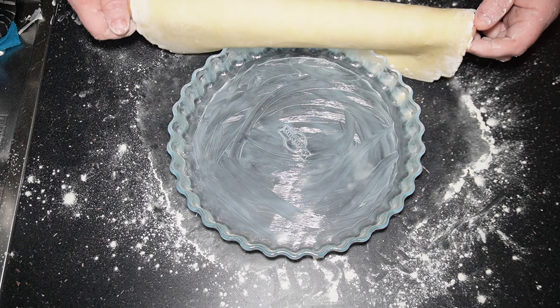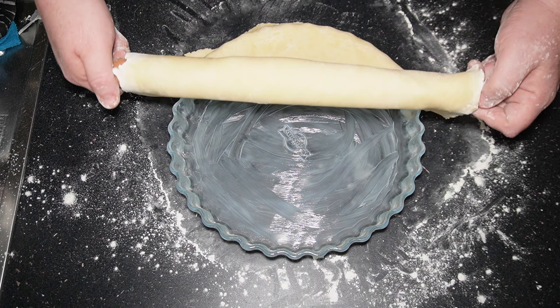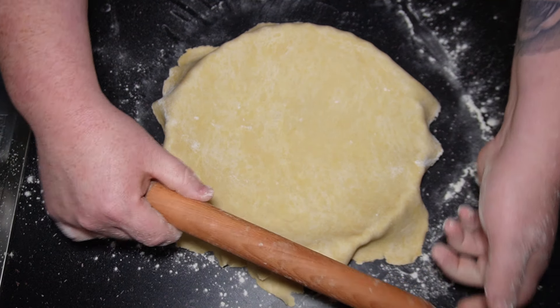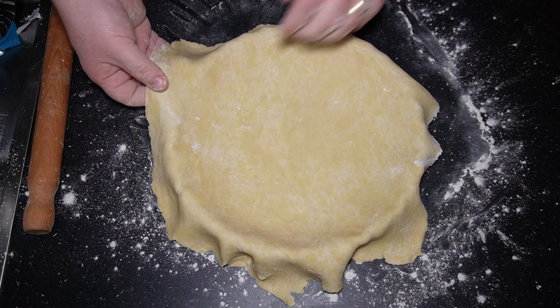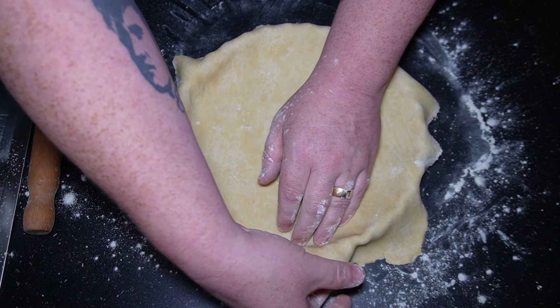Here's the bulk of the ingredients. For the pastry we've got flour and butter. For the filling we have cornflakes, jam, golden syrup, brown sugar, and butter again.